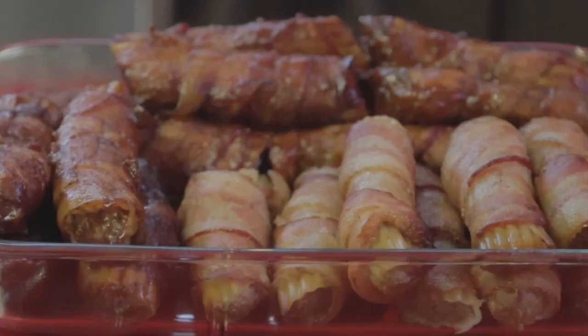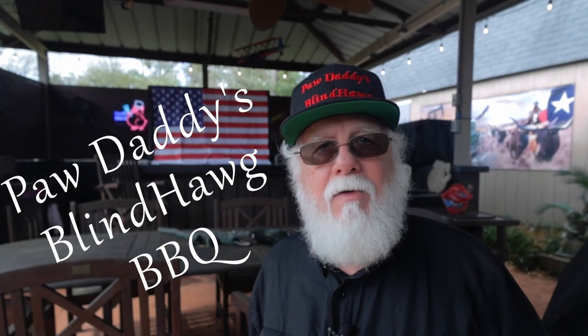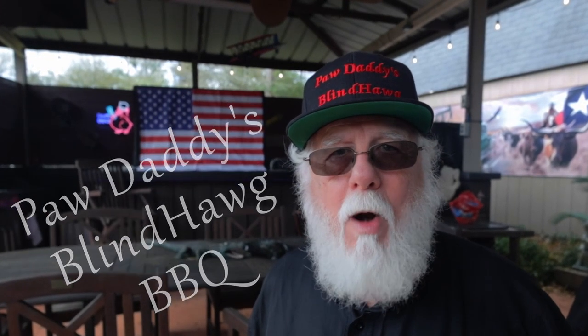Before you leave, just a few more things to do: hit that like button on your way out, consider subscribing, and if you heard something to help you out, remember to tell them that you heard it here at Paw Daddy's Blind Hog Barbecue.